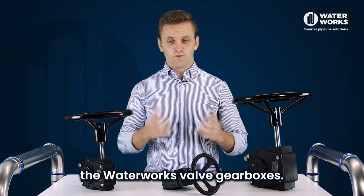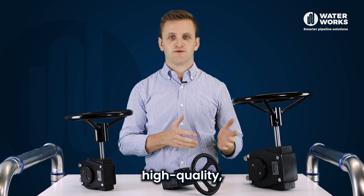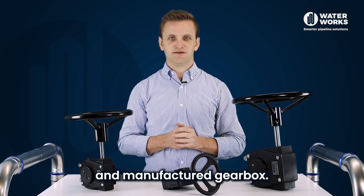In this video we'll be looking at the Waterworks valve gearboxes. They're a heavy-duty, high-quality, European designed and manufactured gearbox.